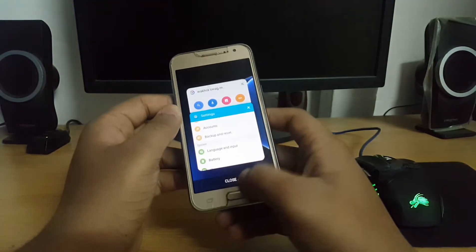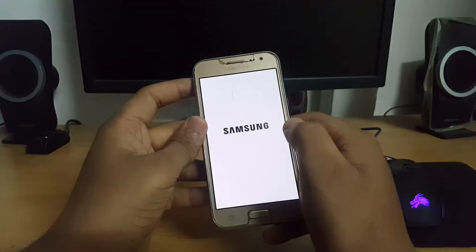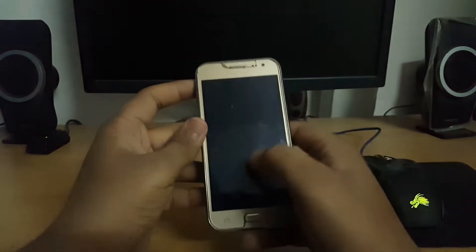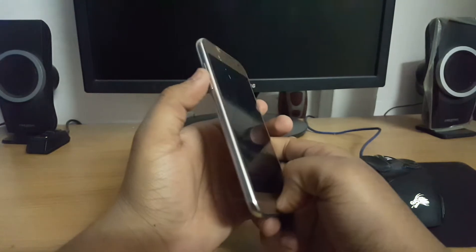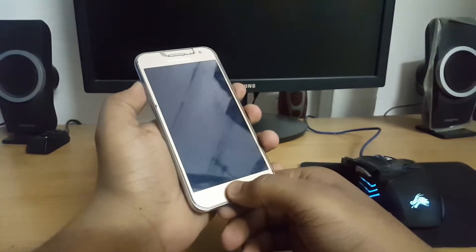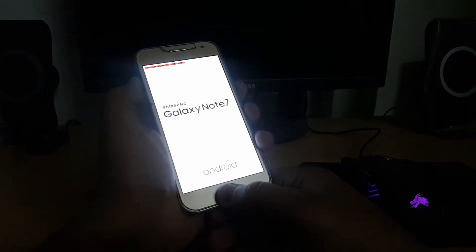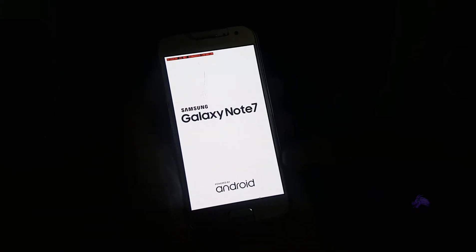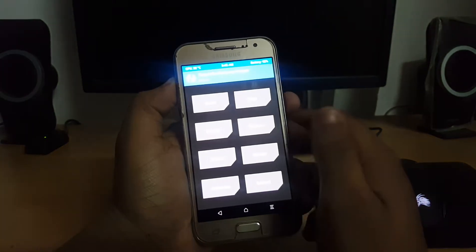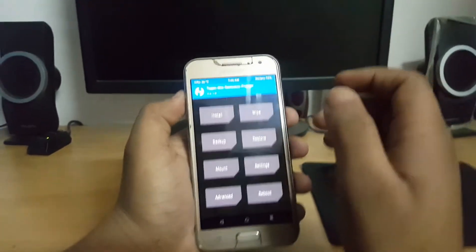Let's begin with the process. First of all you need to power off your device, then you need to boot into TWRP recovery by holding the Power, Home, and Volume Up buttons simultaneously. You'll see the boot logo and then Team Win Recovery, so let's proceed after entering into TWRP.